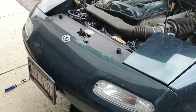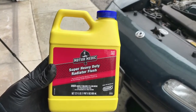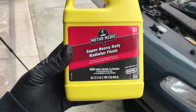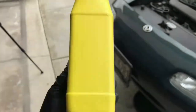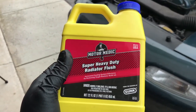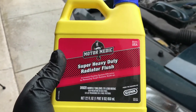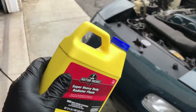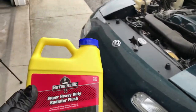One thing I can use to flush out the system is a chemical flush — something like this. There are different kinds for different types of issues. This one is more of a general maintenance-type flush that gets out rust and deposits. They do make another one if you've drained your system and find a lot of oil in your coolant, which is never a good thing. First you need to identify the source of where you're getting oil into your coolant system, but once you fix that they make coolant flushes specific for cleaning out oil throughout the tubing, pipes, and radiator.